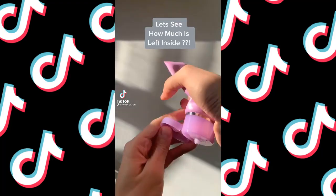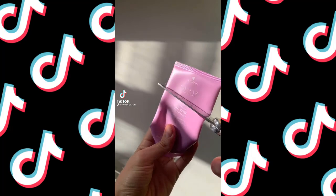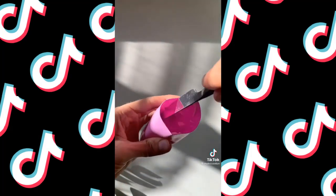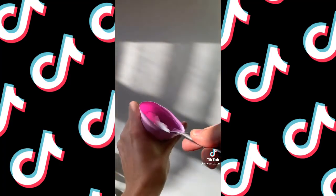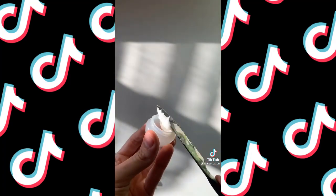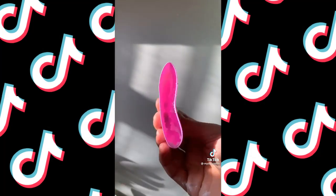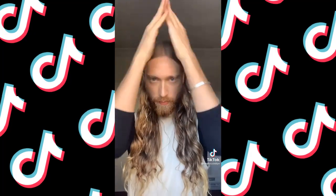I ran out of my favorite leave-in conditioner, so I cut the tube open and there's so much left in there. I scoop it out and put it inside little containers from the dollar store — I had enough to fill it and there was still more in the cap. I take the excess from the cap and scrunch it through my hair. It smooths the texture, fights humidity, and is really good for flyaways.